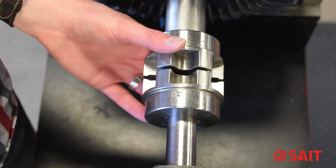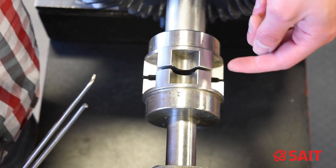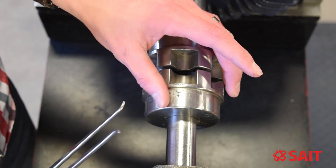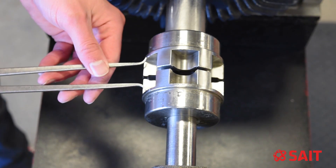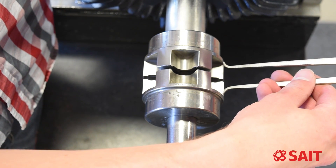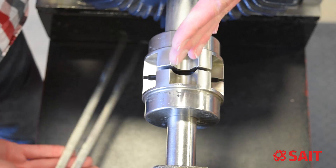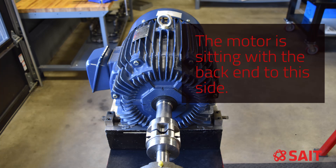Besides using a straight edge, we can also use a set of inside calipers like we have here. What I'm going to do is measure the distance between the spaces on this side of the coupling and the spaces on the other side. If it's the same, that tells me I have no angular misalignment. If it's different, it could be shifted one way or the other. I've pre-measured this side to get it just close, just touching. Coming to this side, you can see it doesn't really go in — we have a smaller gap on this side and a larger gap on the other side. That tells me the back end of the motor is sitting off to one side. We could then shift the motor so the gap is the same on both sides, and then we know our angular misalignment is fairly close.